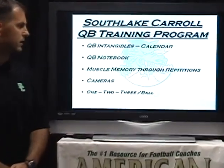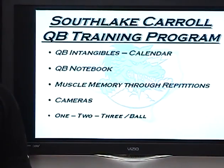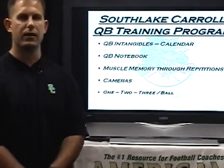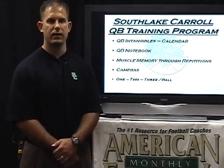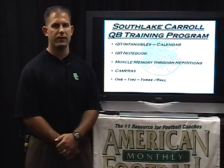The next point is the quarterback notebook. Each spring we have each one of our quarterbacks come in with a blank notebook, and we start creating their own playbook and go through each and everything of our offense.